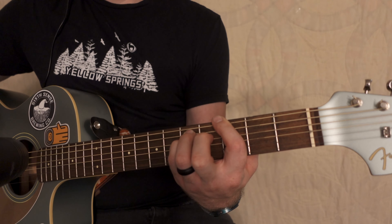Then it's going to be third fret E string, fifth fret A string, and then fourth fret D string there. But what you're going to do is you're only going to want to hit that top part every now and then.